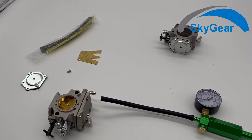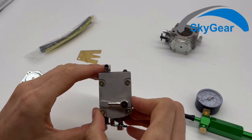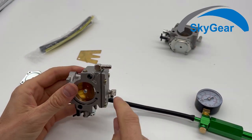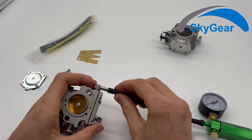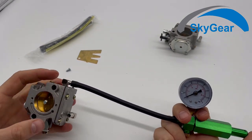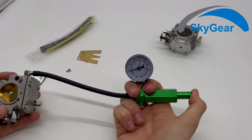Now we take a look at a different carburetor — not an original Walbro, it's from a Chinese manufacturer. We will check if this one is good or if it needs some adjustment. We will check it for leakage.